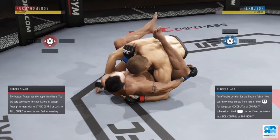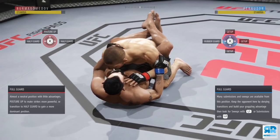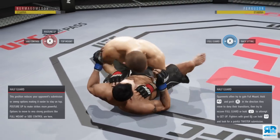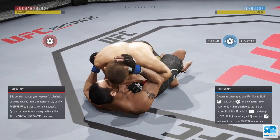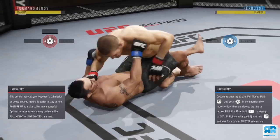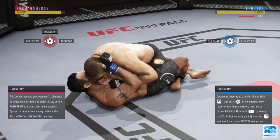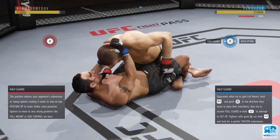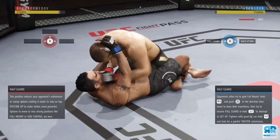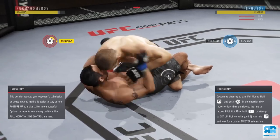If I'm using a jiu-jitsu fighter like Tony, I don't mind being put off my back because he has an off-the-back rating of 98, a rubber guard, and high submission offense. With jiu-jitsu fighters you can transition more freely, but with wrestlers I recommend using more fakes to build grapple advantage and lower the risk of being reversed and put on your back.